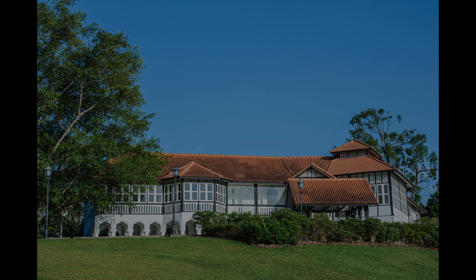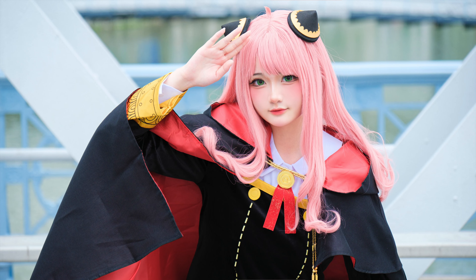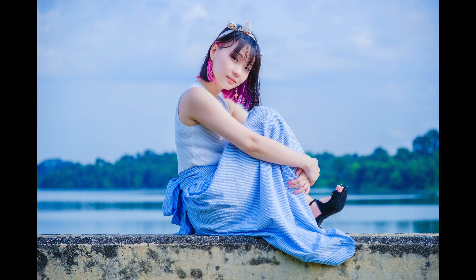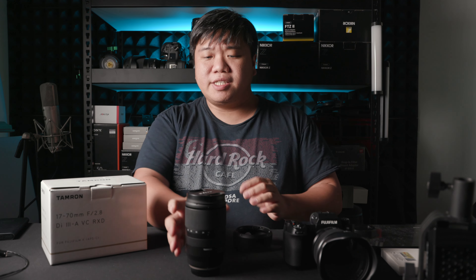Before we start, let's take a look at some photos shot with this lens. I did four photo shoots and I think it will help you understand what this lens can do for the purpose of portraiture. I'm Richard. Welcome to Zappi Productions — this is the Tamron 17-70mm f2.8 review.